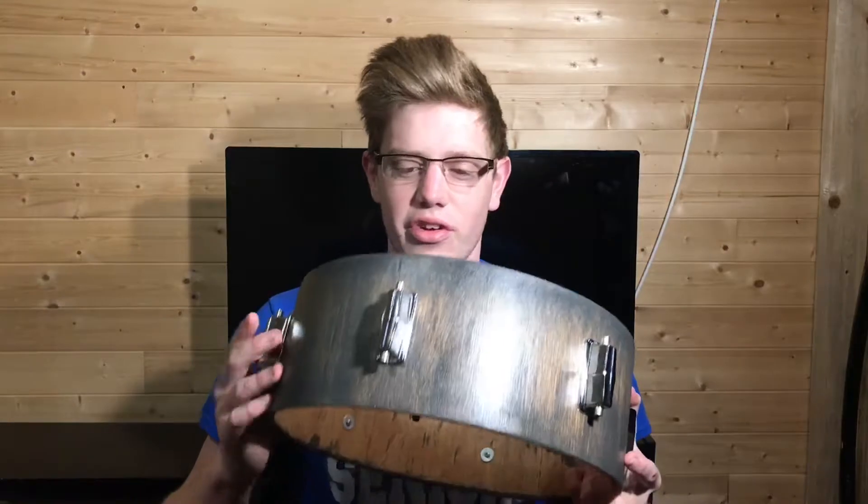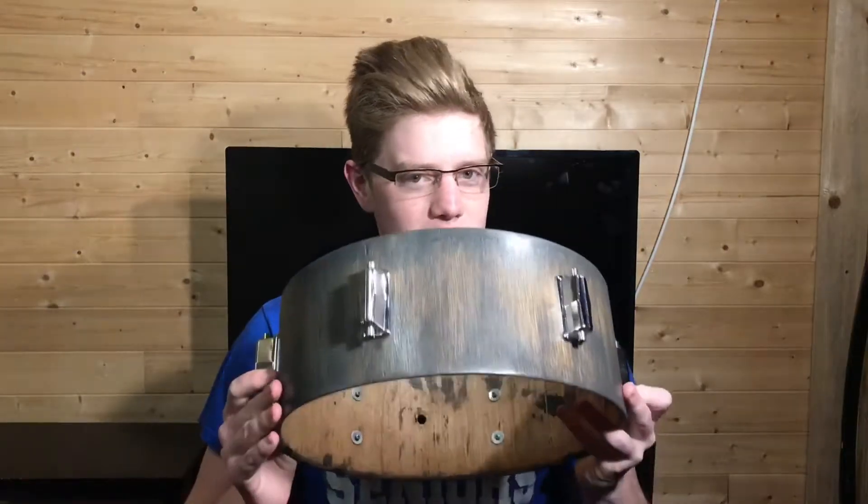You may notice I chose a darker color — that's because this drum set is going to be used for worship settings. I don't want a big, huge, distracting, flashy drum set.